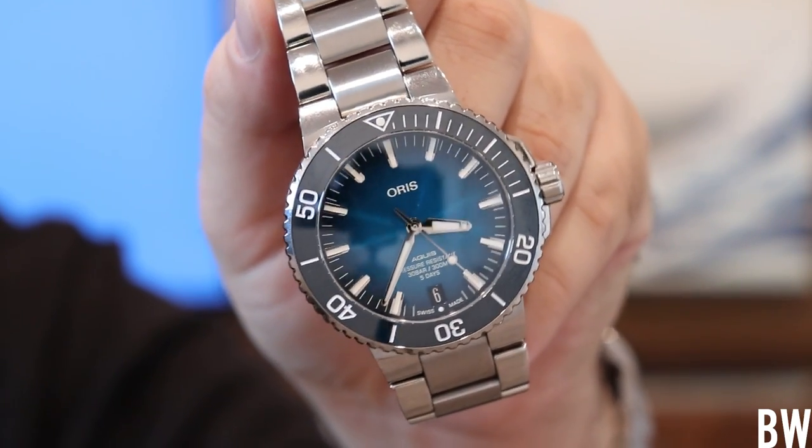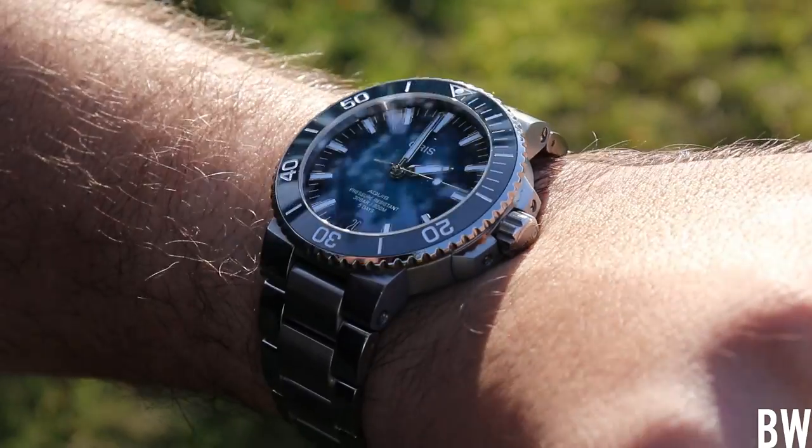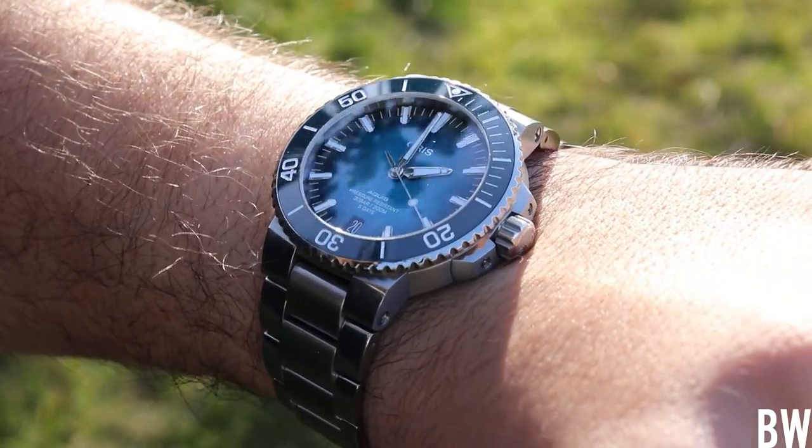The Oris Aquis Caliber 400, the in-house movement recently released from this independent Swiss brand — that's the subject of today's video. Oris USA reached out and wanted to send me this watch to try out, review, and film for 30 days. Today I'm going to share my unfiltered, unbiased, no-BS opinions and the results of the accuracy and power reserve test. I'm not being paid by Oris, I'm not getting a free watch — I'm not benefiting other than getting access to a really exciting watch I have personal interest in.